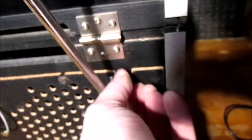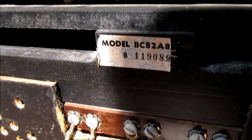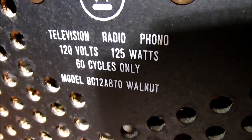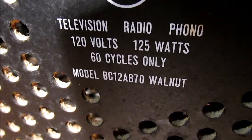Both aerials are on the back. There are antenna connections for VHF, UHF, and FM. The time set for the clock is here, and the horizontal and vertical hold stick through the back. It's a Model B — reading the tag: BC-12-A-870. The bend in the tag is gone but that's the full model number: BC12A870. Walnut finish. Westinghouse Electric Corporation.